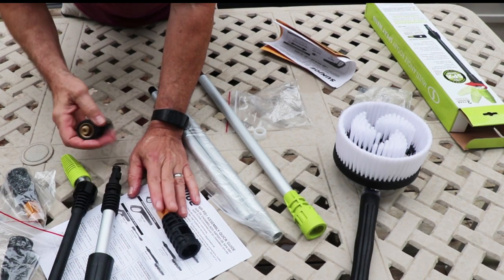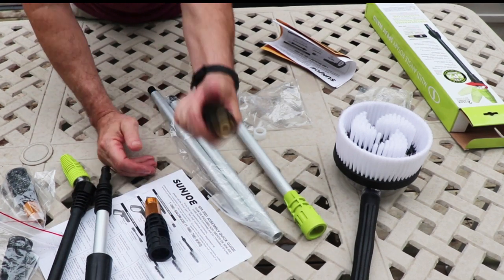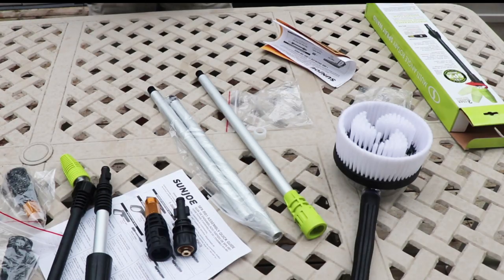This goes right in for the nozzle. We got it — that's very useful. All right, I'm going to get the camera inside.